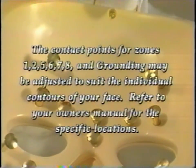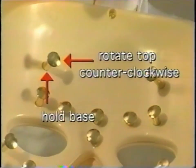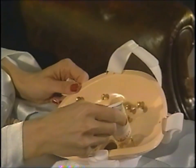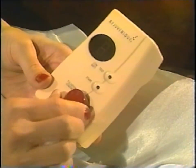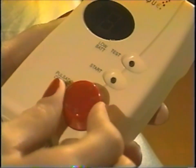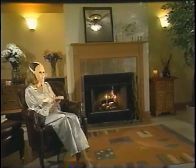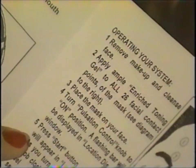To extend these areas to bring them closer to the face, hold the base of the contact cushion and rotate the top in a counter-clockwise direction. Put gel on the area that you have adjusted and put the mask into position on the face. Turn the control unit to the on position and press and hold the test button on the control unit to advance the system to the zone you are adjusting. Increase the intensity of the control knob as necessary to determine if the facial cushion is now making contact with your face and you can feel the pulsation from the control unit. Refer to the written instruction sheet for other special notes about the operation of your Rejuvenique system.